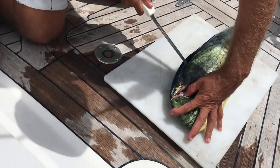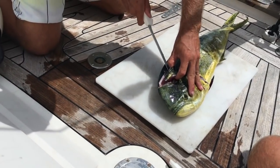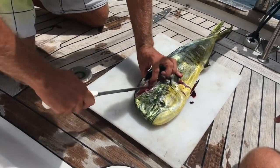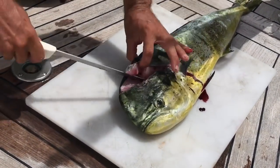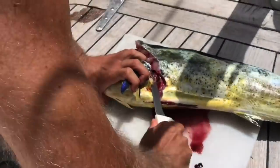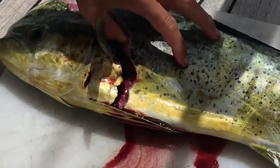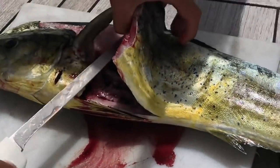You start off by feeling for the skull and making an incision behind the gill and up along the top of the skull, and then horizontal along the forehead. Make small incisions at first, and then you'll eventually be able to hold the knife flat and cut horizontally along the fish. When doing it this way, you don't have to worry about gutting the fish.